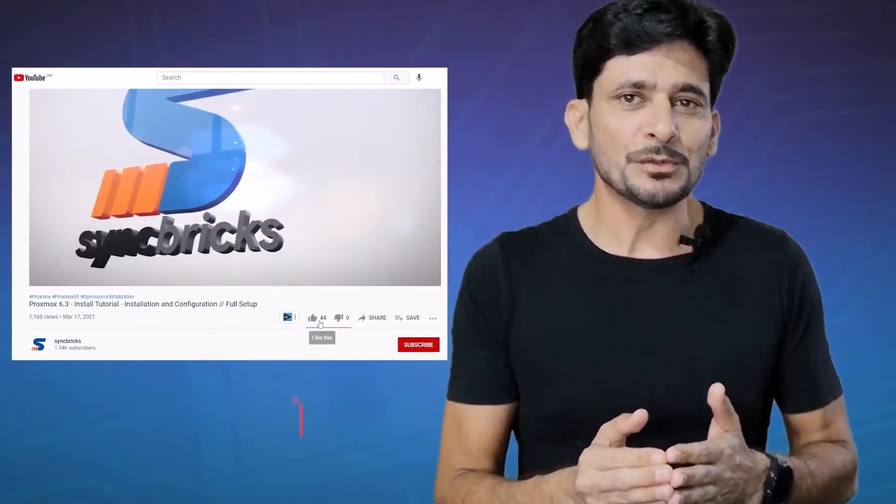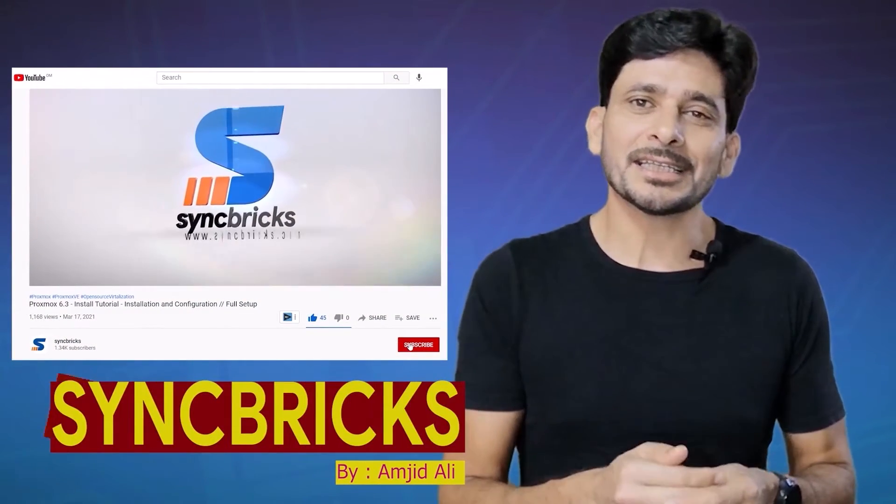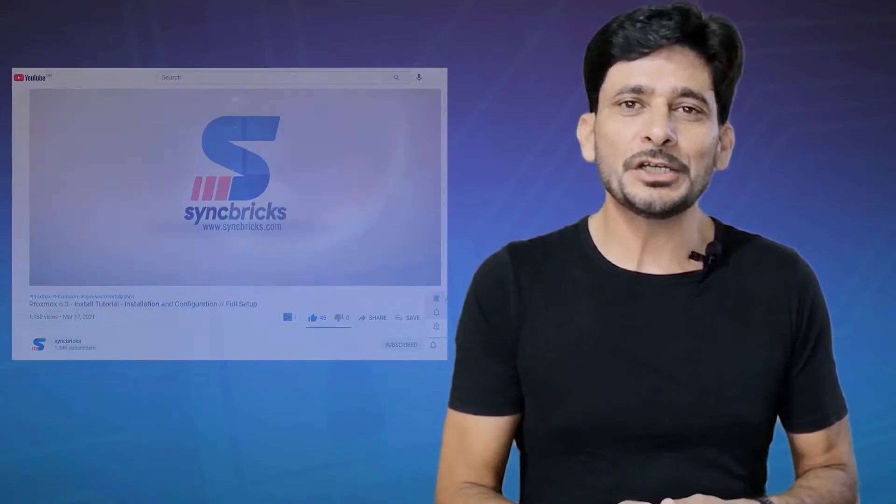If this sounds interesting to you, hit the like button, click subscribe and press the bell icon. So let us continue the video.